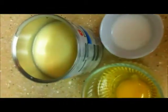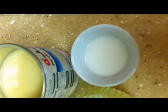And for the topping we need condensed milk half can, 1 egg yolk and coconut milk.